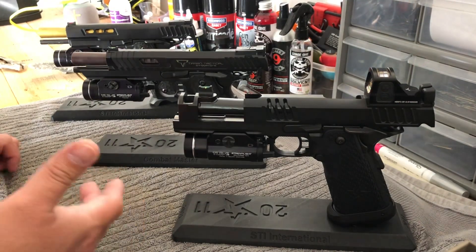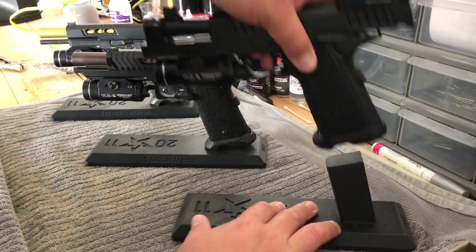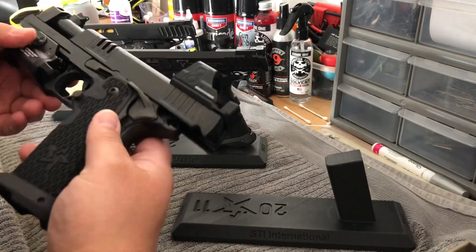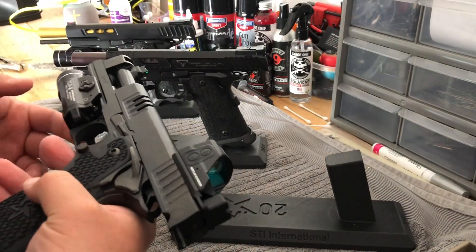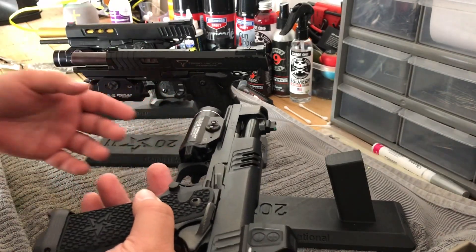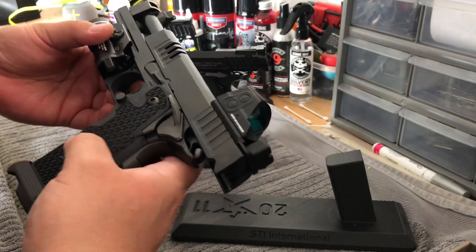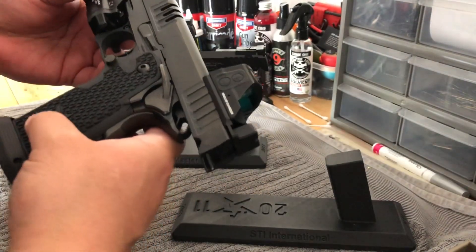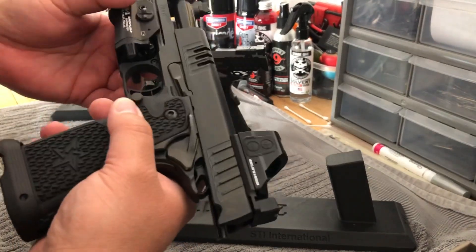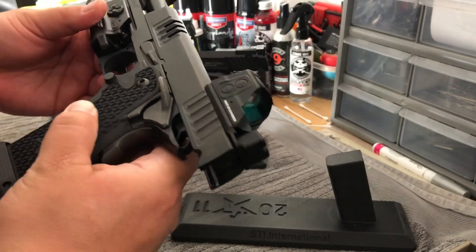As far as the grip goes, I know a lot of people — myself included — with the new grip, I was very vocal about not liking the way it looked. I still prefer the look of the older DVC grip. But with that being said, after shooting this gun and after holding this grip, I like the Gen 2 grip. I'm more about function than looks at the end of the day, and this grip works.